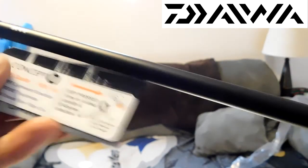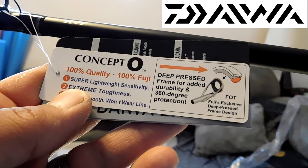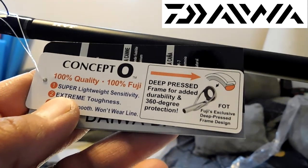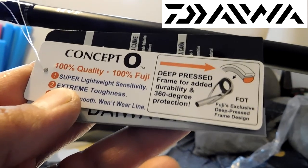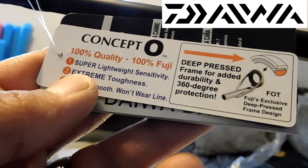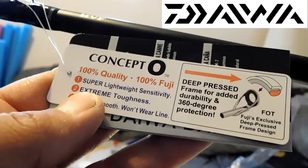One thing I wanted to show you — I just looked up on the tag. It's the Concept O, which is the deep pressed frame for added durability and 360 protection for the eyes. So I said make sure you check your eyes when you first receive your rod — make sure they didn't get banged up or anything, because that's very important. If you've got a chip in an eye, I won't even fish it. Honestly, if it frays your line, you end up losing your lures or swimbaits.